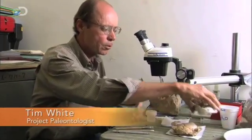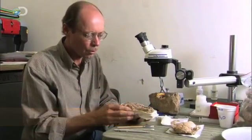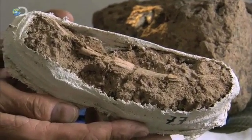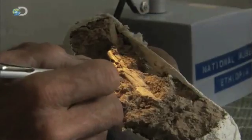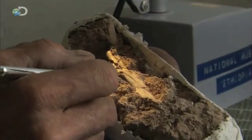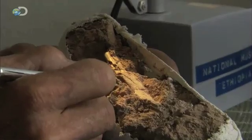We couldn't even lift the bones without putting plaster jackets around. This is one of the ribs. We used a lot of hardener in the field to cement this rib and the matrix in place so it wouldn't move in transport to the lab. Now to study the rib and to piece the various pieces back together again, we have to remove this matrix.